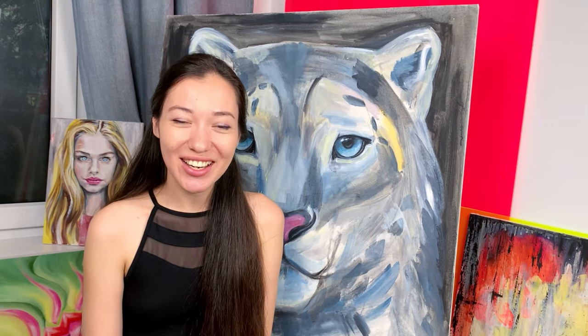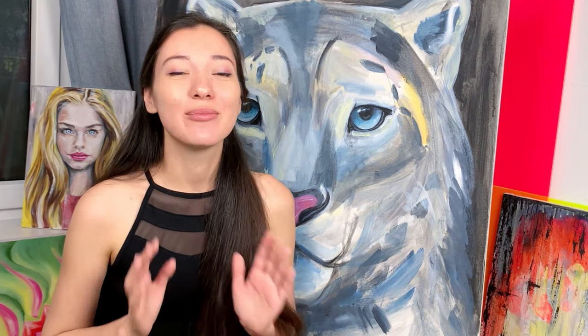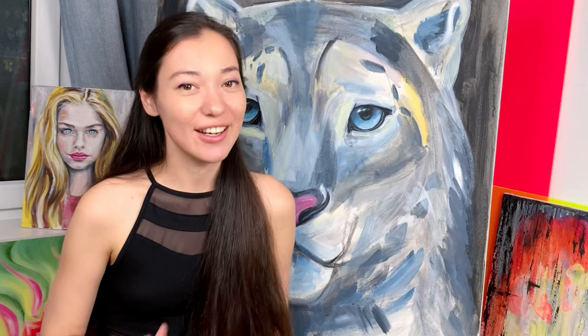Hi guys, my name is Alexandra. I'm an artist and I paint with acrylics, oils, and watercolors. Welcome to my studio! Today we're going to paint beautiful realistic magnolia flowers with a modern touch, so it will be great for any interior. You can make it as a present for your loved ones or paint it for yourself.